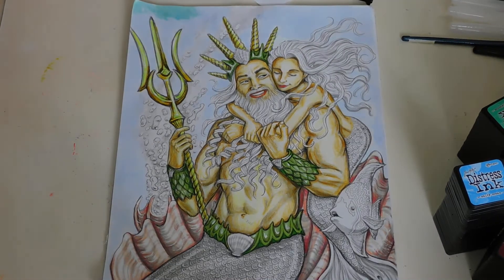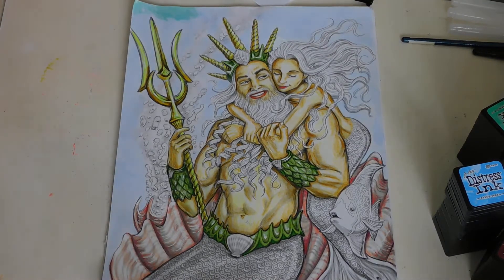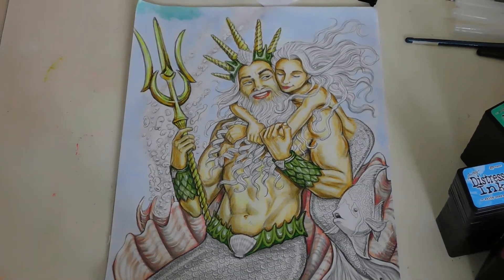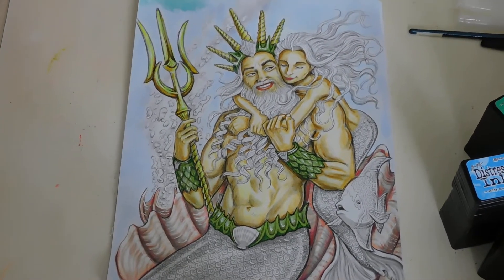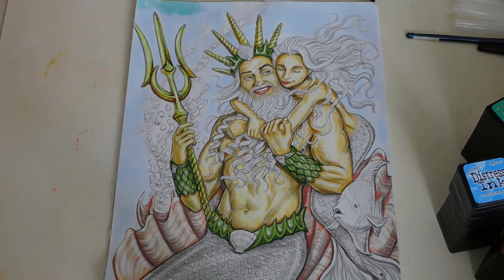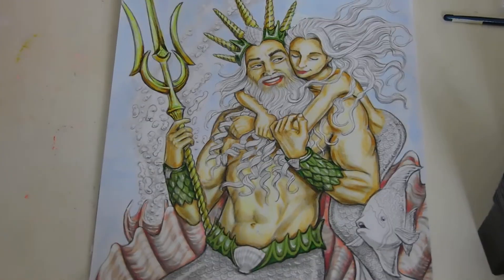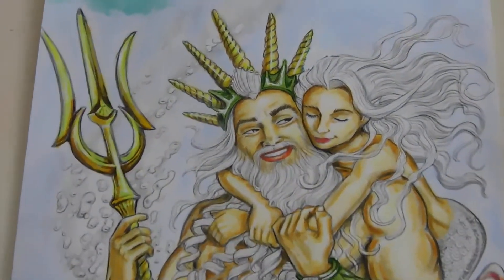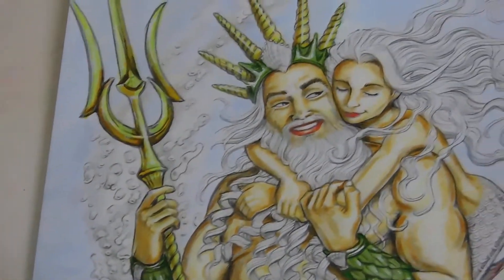Welcome back to Patty's Hobby World. It's morning so I got some good sunlight. We're going to continue on with the background, then I'll do the fin area and the fish. I just wanted to do that background — as you can see, I've begun to color it blue. Not much yet, but it's going to come.